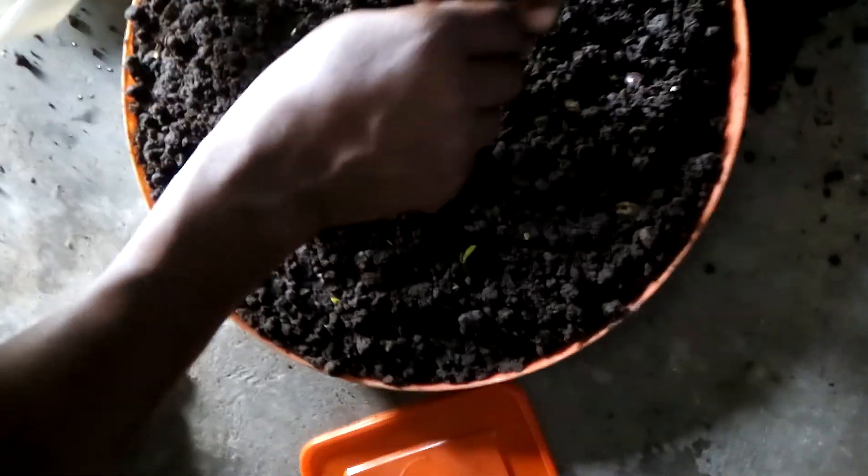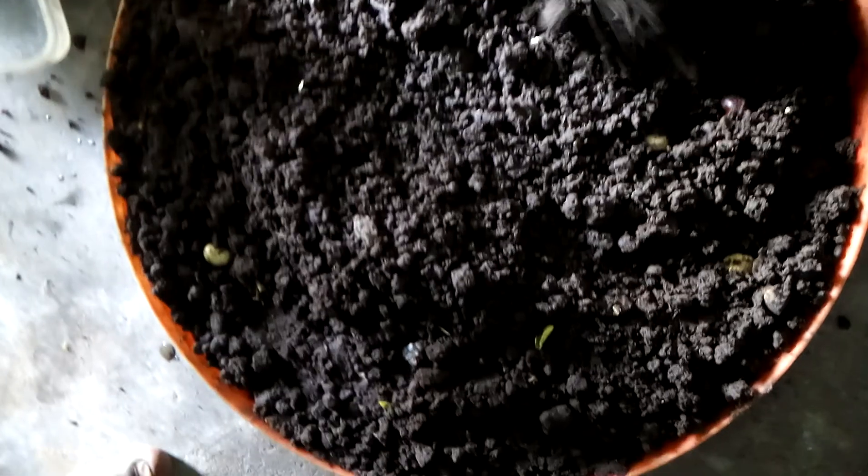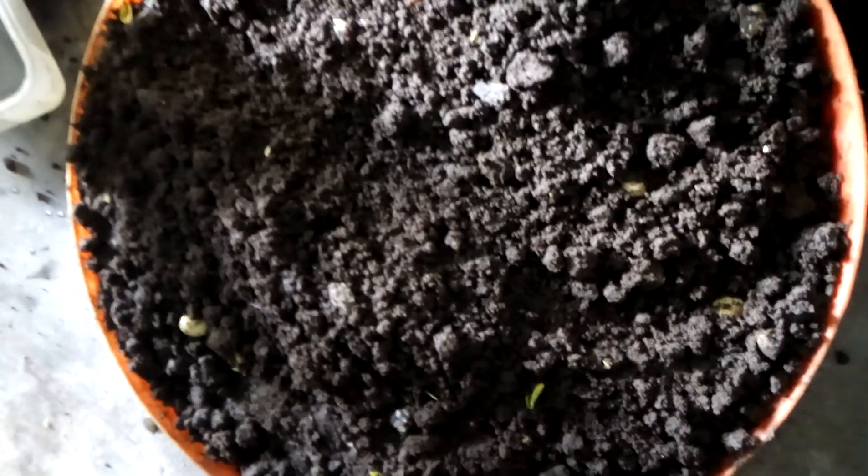Alright guys, this is our local incubator. By now we believe that the eggs would have hatched, so we want to remove the hatchlings. Can you see the hatchlings? These are the hatchlings coming out from the soil.